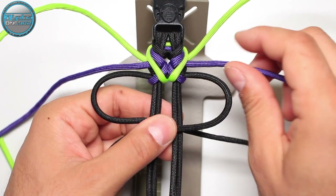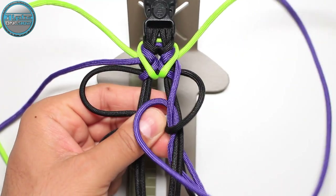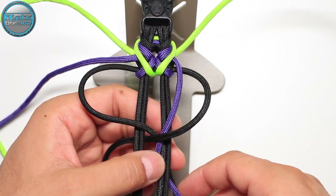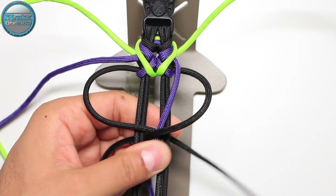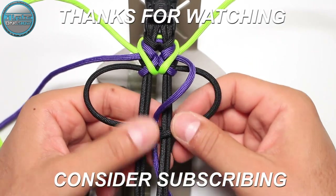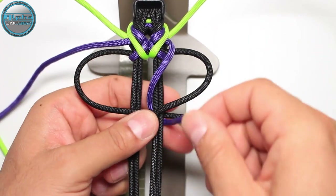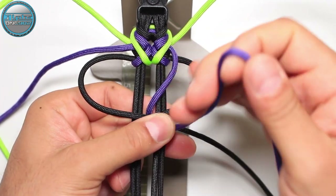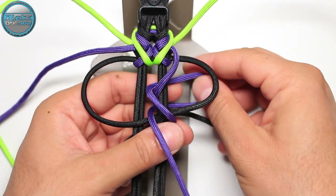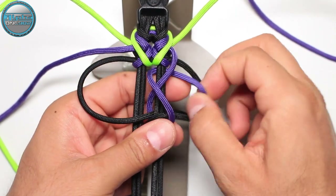Now here the purple: from the top into the gap between the second and the third, to the back, from the top through the back, around, and again from the top into the middle. Then from the back side through the loop on the right side.